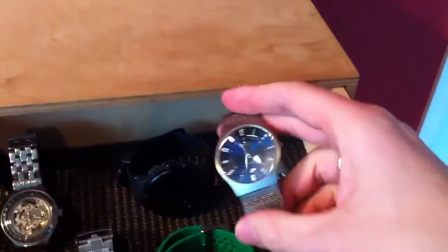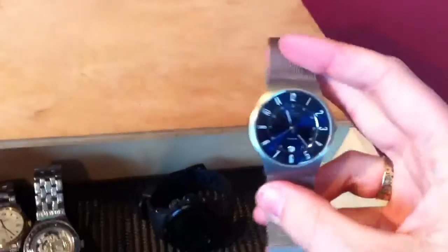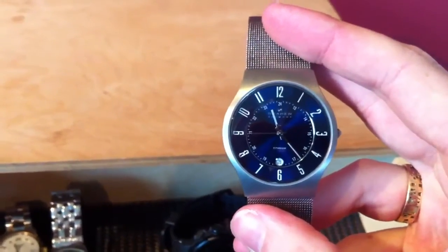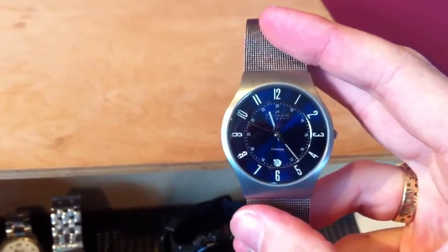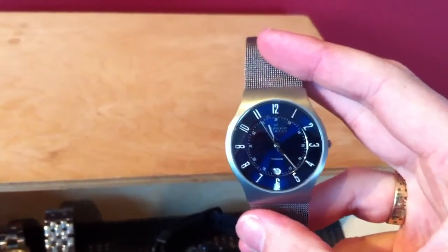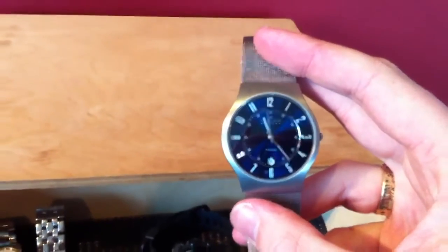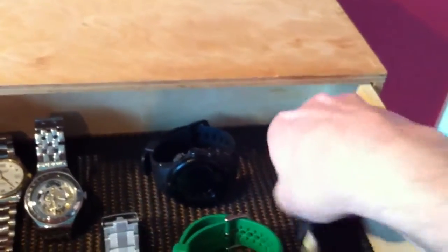Then I've got this dress watch here which is a Skagen - nice thin design. I got this about Christmas. It's also got a 24-hour face which is useful. My partner used to work in the airline industry and she prefers 24-hour clocks - she'd always say 2100 hours or whatever and I'd be confused. So I thought this would be useful. It's got a date wheel at the bottom as well. Very comfortable, highly recommend and not bad for value.